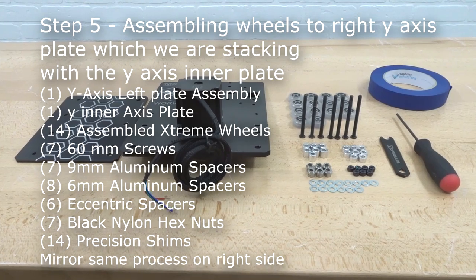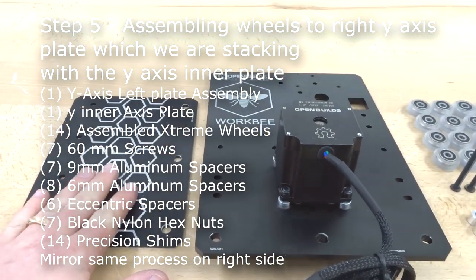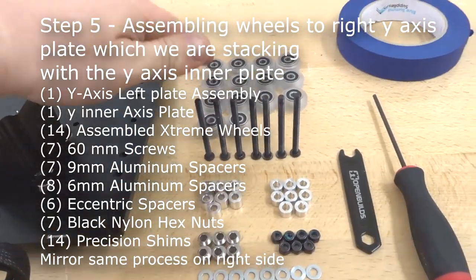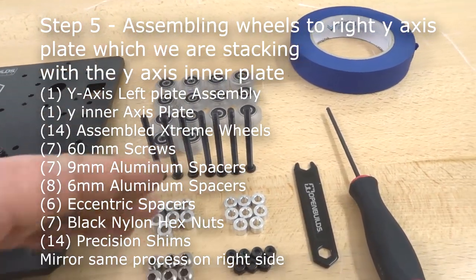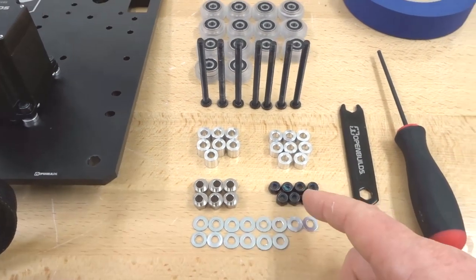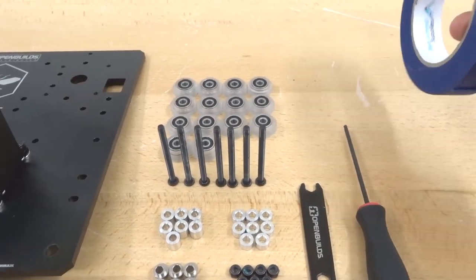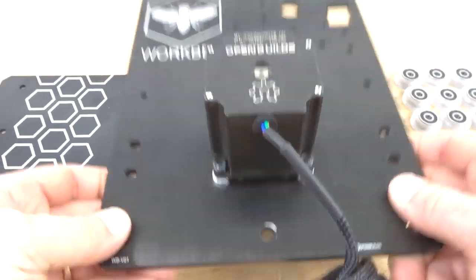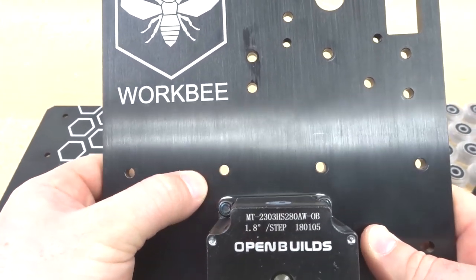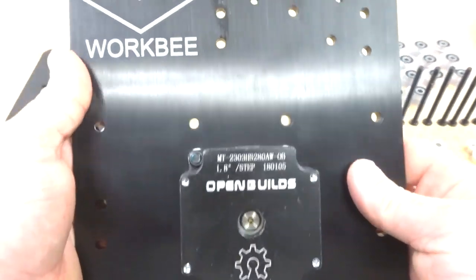Moving on, we are going to assemble our wheels to the Y-axis plate and stack it with our Y-axis inner plate. We'll need one Y-axis inner plate, the partially assembled Y-axis left plate, the motor attached, 14 assembled extreme wheels, seven 60mm screws, seven 9mm aluminum spacers, eight 6mm aluminum spacers, six eccentric spacers, seven black nylon hex nuts, 14 precision shims, a spanner wrench, an M5 screwdriver, and some painter's tape. The four holes above the motor are for fixed wheels using aluminum spacers; the larger holes at the bottom with three are for eccentric spacers to add preload.